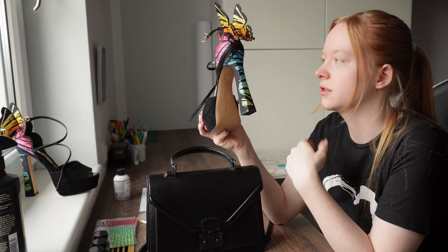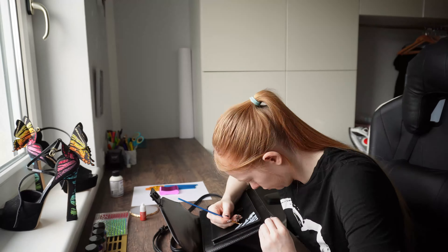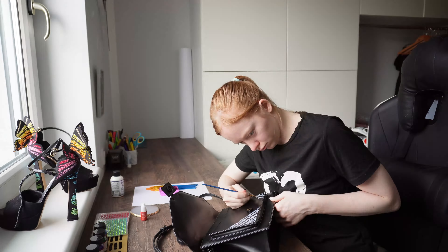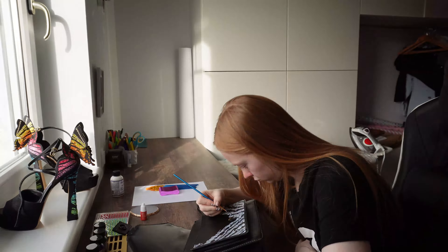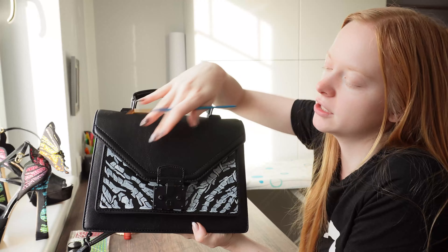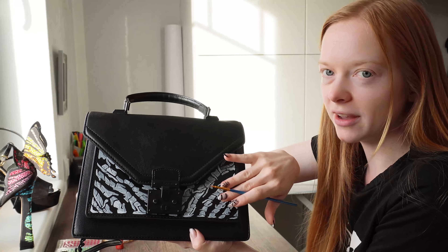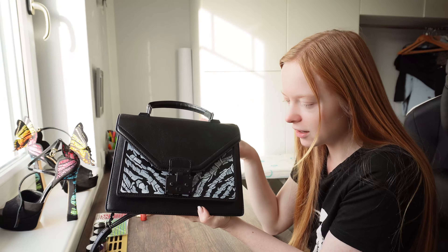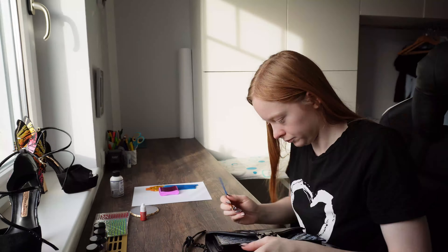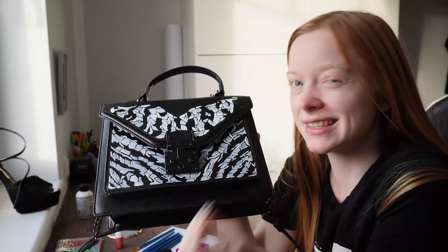Now I want to make these zebra stripes here and here, but at first just in white so that I can add the color on top, because it seems like they have a white base underneath. I'm just going to do that. Now I've finished the white part underneath, and on top I kind of want to add a butterfly wing in the same effect, also in white at first, and then we can continue with the colors.